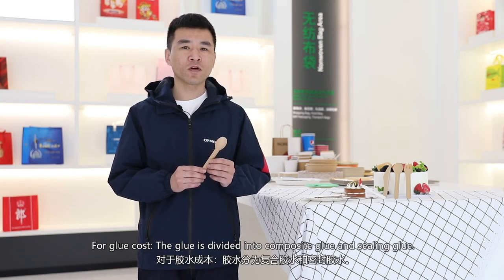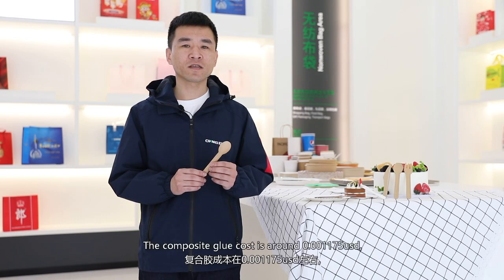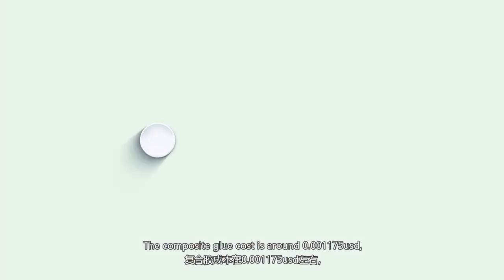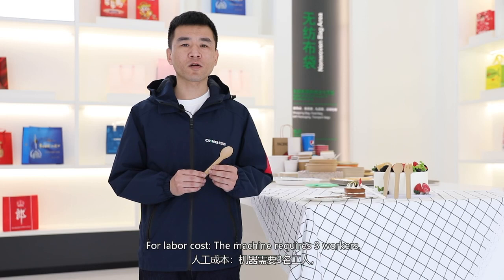For glue cost, the glue is divided into composite glue and ceiling glue. The composite glue cost is around $0.001175 US dollar, and the ceiling glue cost is around $0.00165 US dollar.